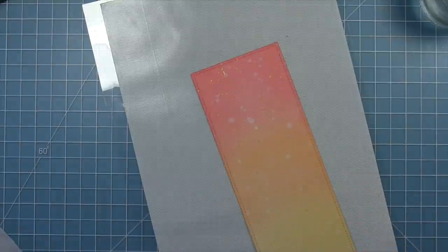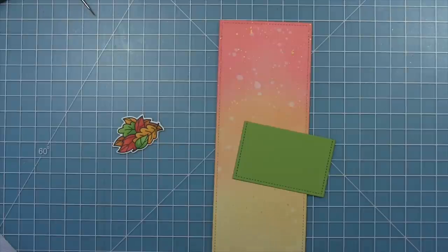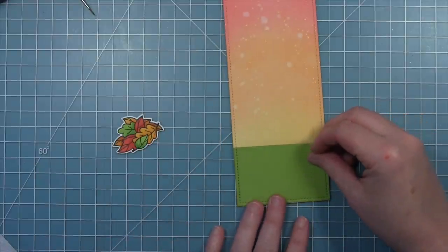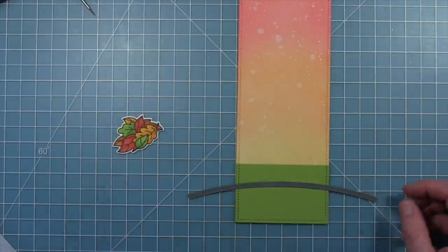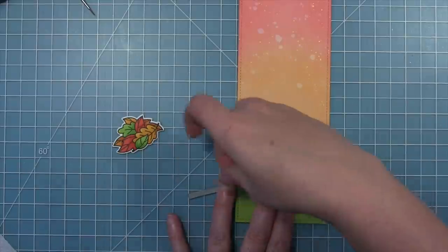Once those gold splatters look the way I want, I'll set it aside to let it dry. For the bottom of this scene, I've cut a piece of Cilantro cardstock with the same stitched slimline rectangle so I have that nice stitching detail on three sides. Then I'm using one of the simple stitched hillsides to cut the top so I'll have a little grassy green hill at the bottom of my slimline scene.